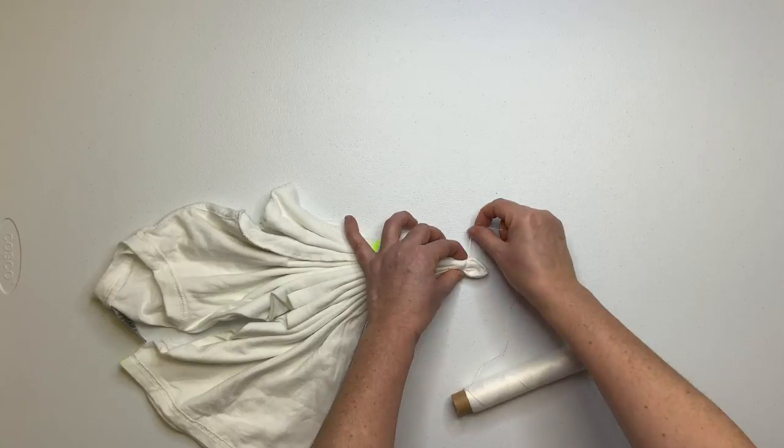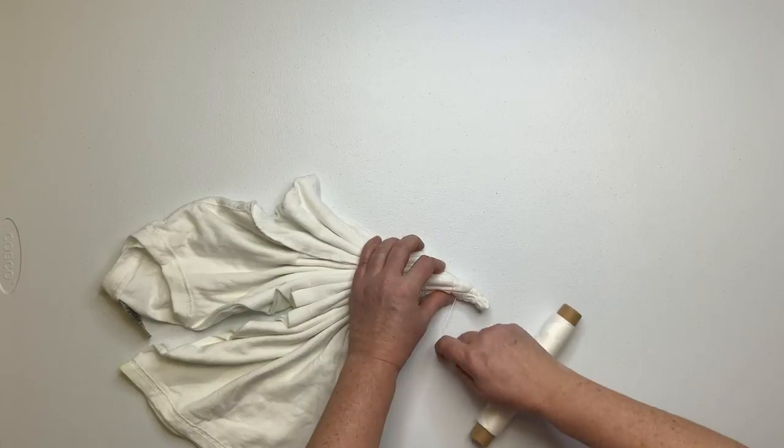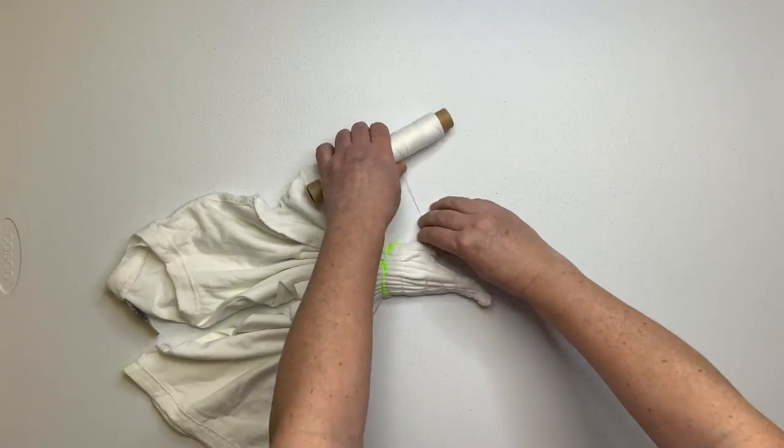Continue to work on your folds and securing it with kite string down to the tip. This tip is going to be at the top of our incline.